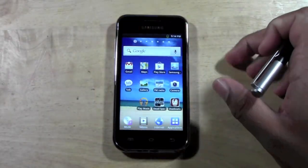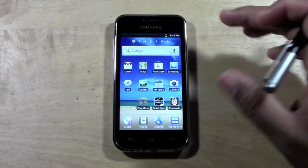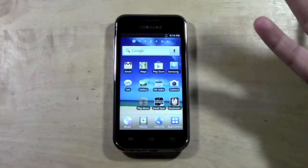How's it going out there? Welcome from H2Tech Video. Today I want to show you how to reset your Samsung Galaxy Player 4.0 back to factory default settings.